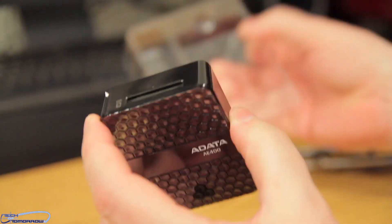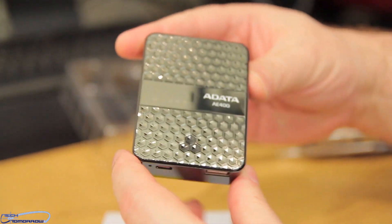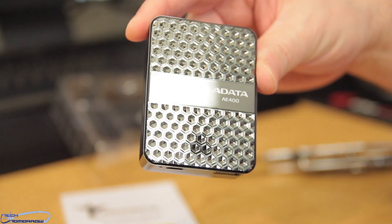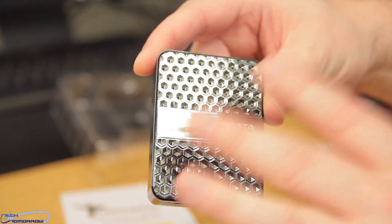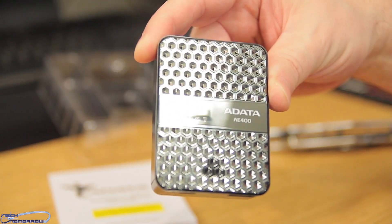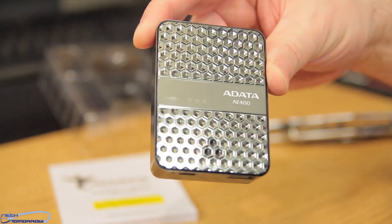Some of the cool things about this device: you can actually hook up 10 devices to it at one time. That means that once you stick your information card in here, anybody in 10 different locations can actually access it. So if you had movies on here, they'd all be able to access it.